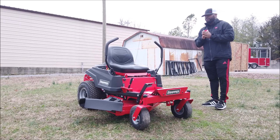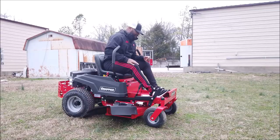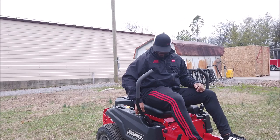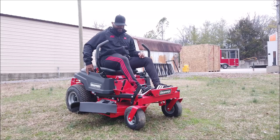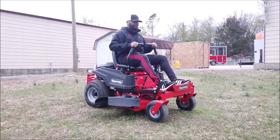This is the Snapper 360Z zero-turn mower with an 18 horsepower Kawasaki engine. I want to demonstrate how to activate the unit and how you drive it. The brakes on this unit are electric, built into the drive arms, so make sure both arms are out. Pull your choke up, turn the ignition switch on. Once the unit cranks, pull your choke back down, increase your throttle, pull in the drive arms, and pull forward.